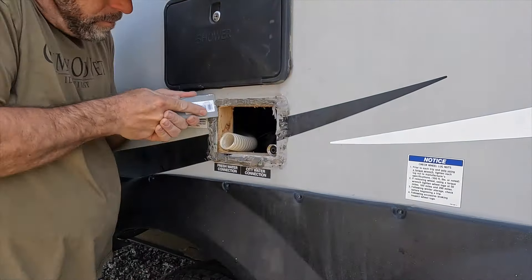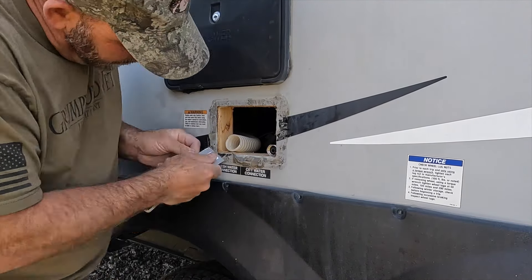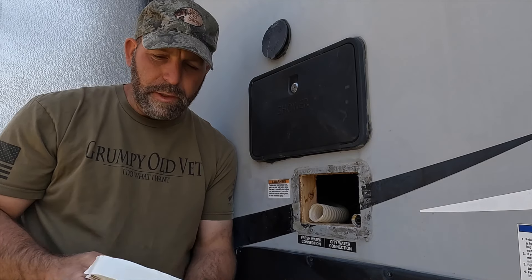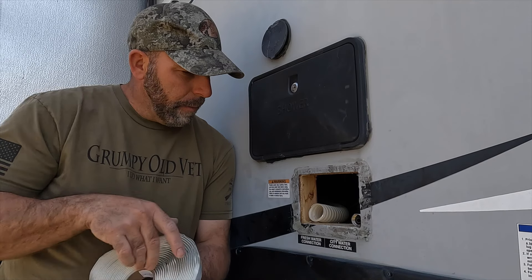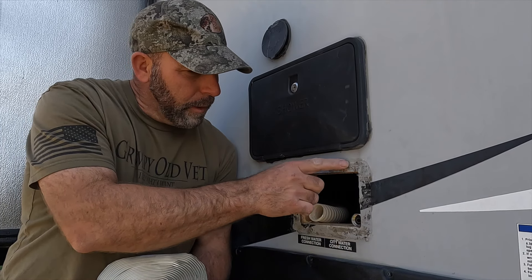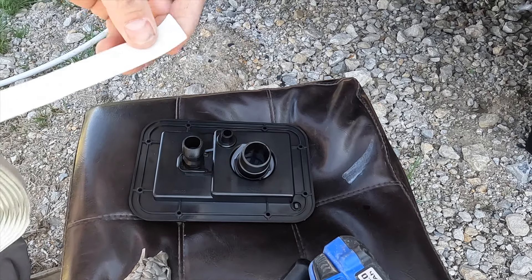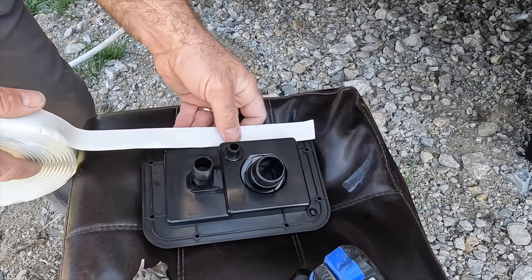We've removed it — it was broken right here. I'm going to go get a plastic spatula and get all this old material off, and then we're going to put on the new one. Once it's clean, I'm going to take strips of butyl tape and lay them all the way down and around to make sure I have a good seal.